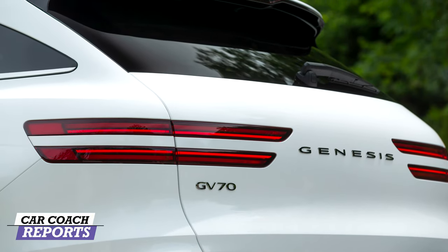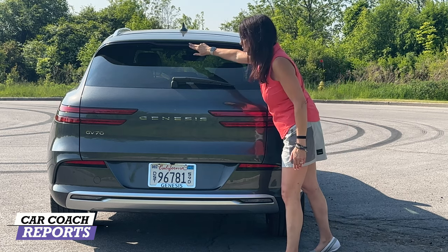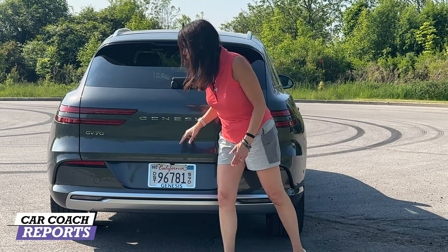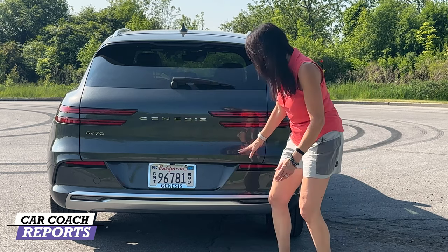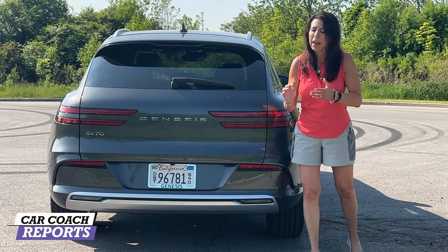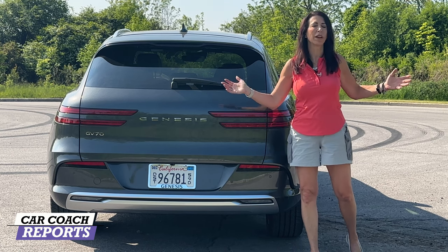Coming around to the back of the GV70 Electric, you'll see it looks just like the GV70, with the same upper wing with the integrated third brake light. You've got the wiper here, Genesis logo here, and the stripes continue for the LED tail lights. It says GV70 — nowhere does it say Electric — so no one knows you're driving a fuel-efficient vehicle. It's a sporty-looking luxury car, and you're driving something very impressive.